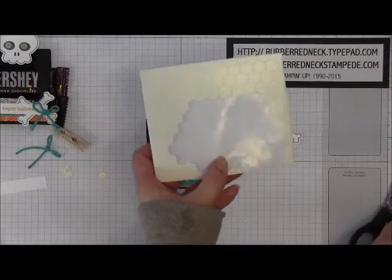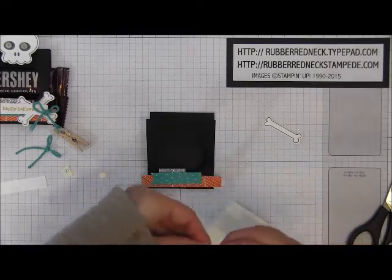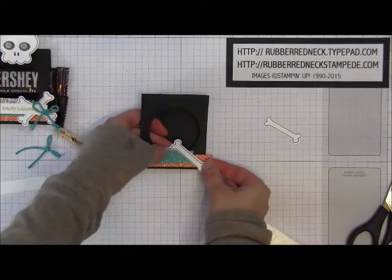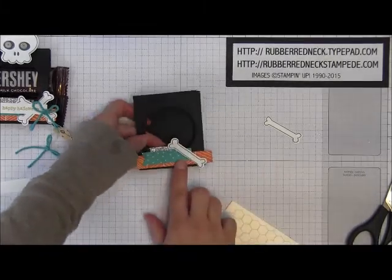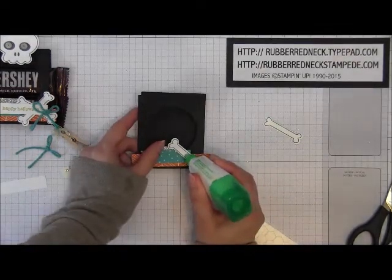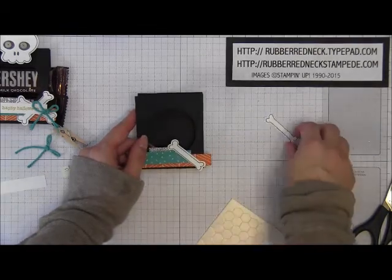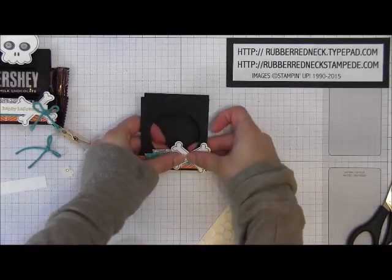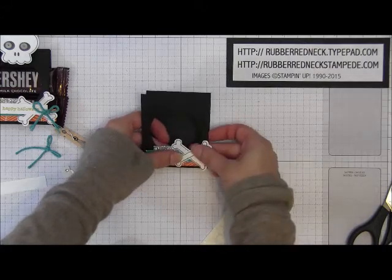Attach these to the right side of the little treat holder. Cut a little piece of stamping dimensional off the edge, then place a stamping dimensional in the center on the back of one of your bones. Attach that on the right side — you want the top of the bone to cover the edge of that silver glimmer paper, and put it at an angle. Then put a little dot of glue in the center of that bone. Take your other bone and form a cross. You've now successfully hidden the end of that Cherry on Top designer paper so it has a finished edge.